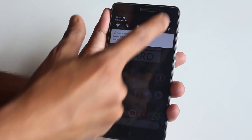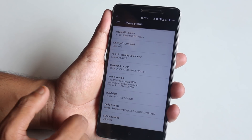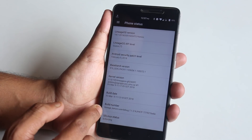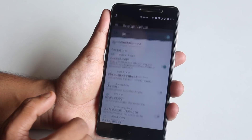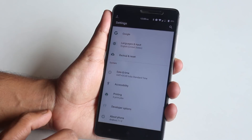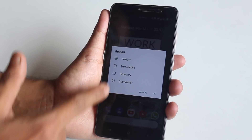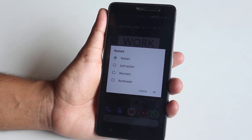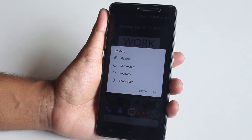This ROM also has an advanced reboot feature. Go to Settings, then About Phone, scroll down to the build number, and tap it seven times to enable developer options. In developer options, enable the advanced restart option. Then when you press and hold the power button and tap restart, you'll see options for soft restart, booting directly to recovery, and bootloader.